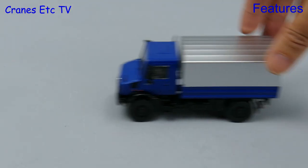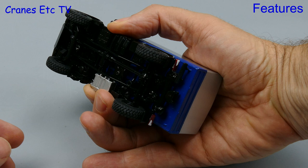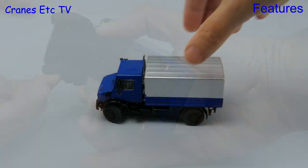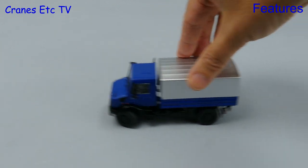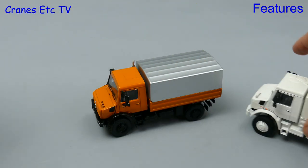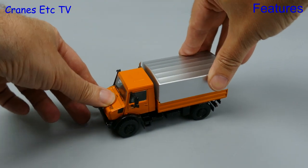Let's start by seeing how the Unimog rolls — and it rolls well. If we pick it up, each of the wheels turns independently. At the front the steering is very good and it reaches a sharp angle. The steering works well.